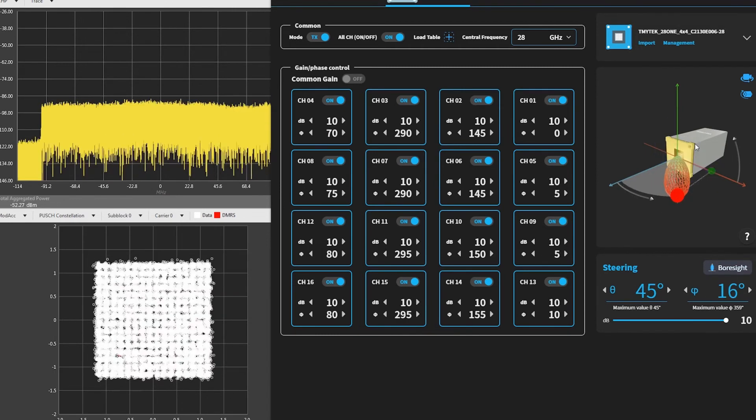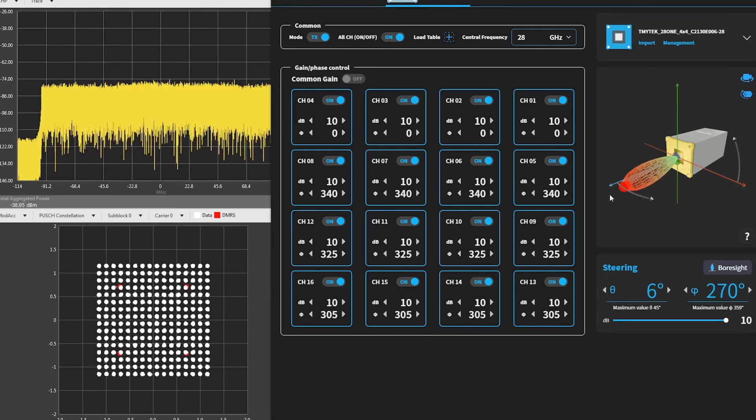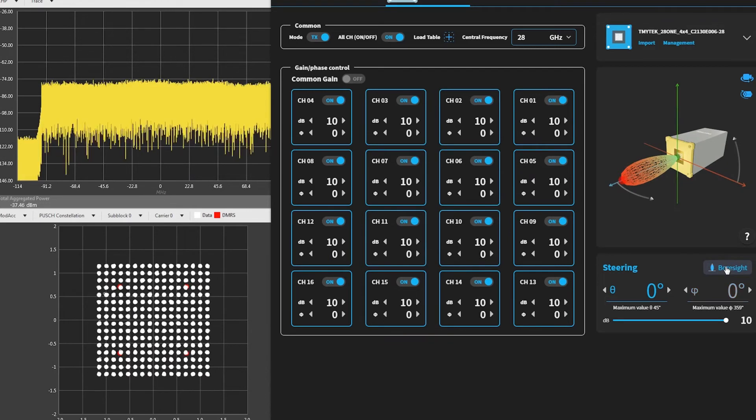So when you move the beam around, you can see the amplitude and the phase of each channel has been changed accordingly to reflect the change of the beam direction.